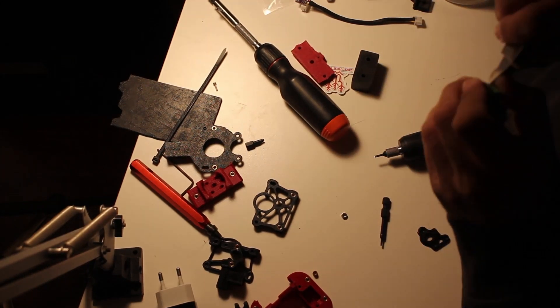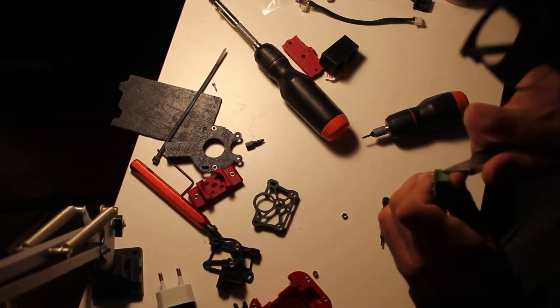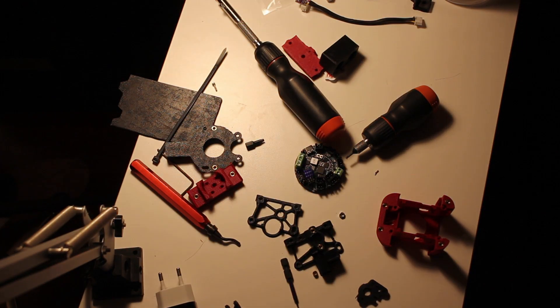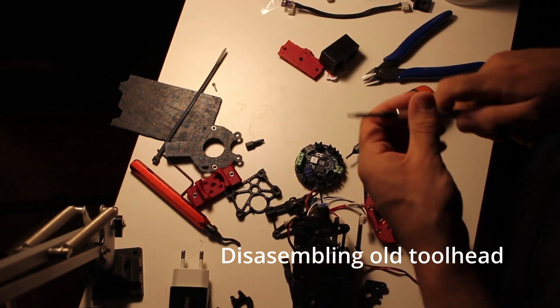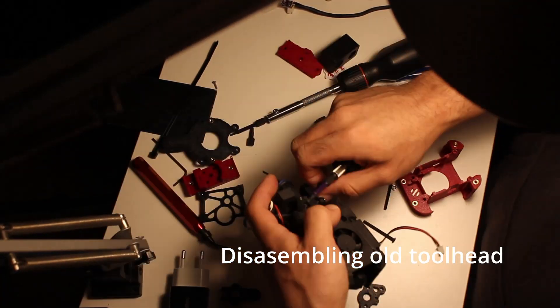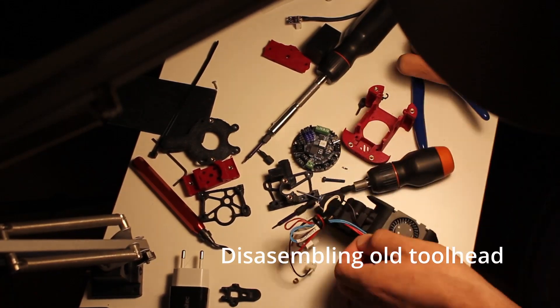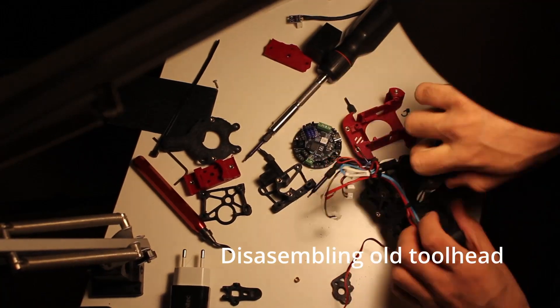I'm still planning on reprinting the extruder in the red Glass Fiber ABS because it's stiffer and I prefer it, but I just haven't gotten around to that. My old toolhead had some problems the other day, so I figured I would swap everything out to the new one since I already had almost all of the parts printed, other than reprinting the extruder again in the red ABS.